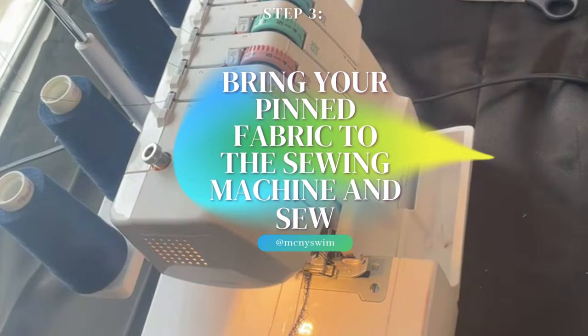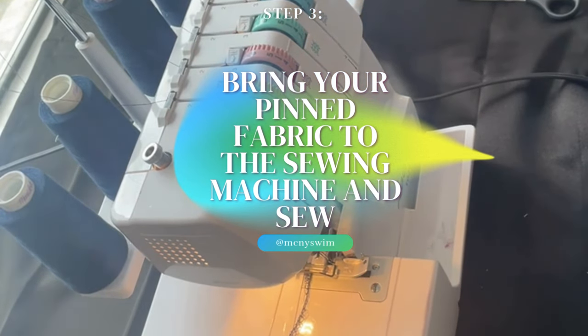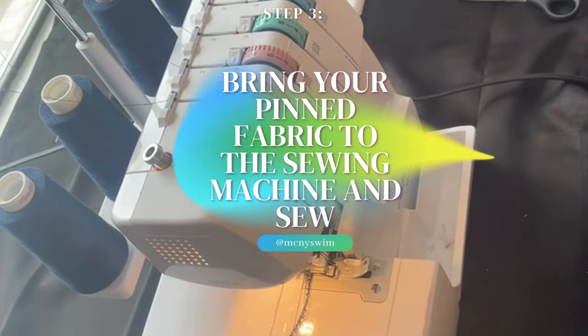Now bring your pinned fabric to the sewing machine and sew the side seams and shoulder seams.